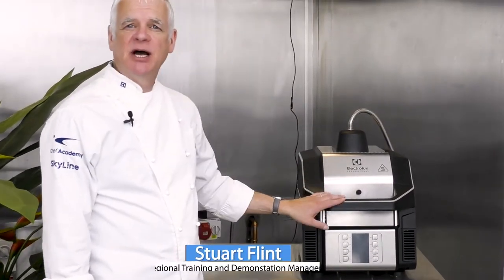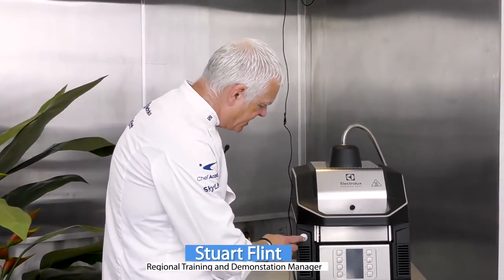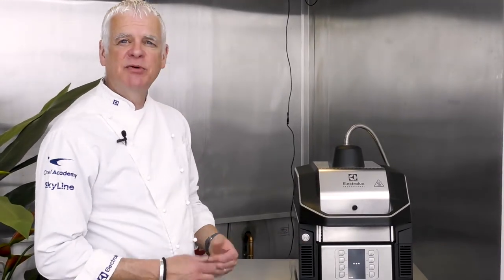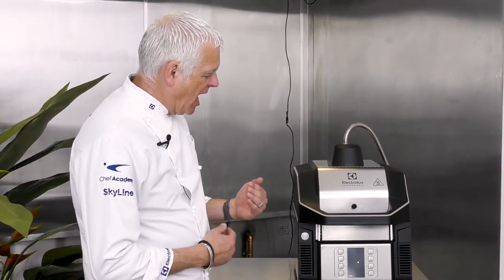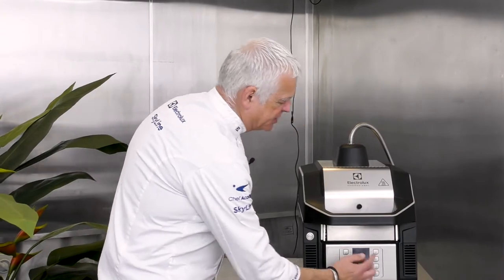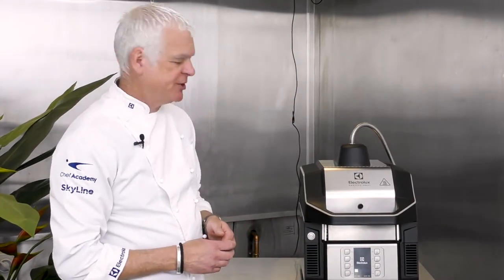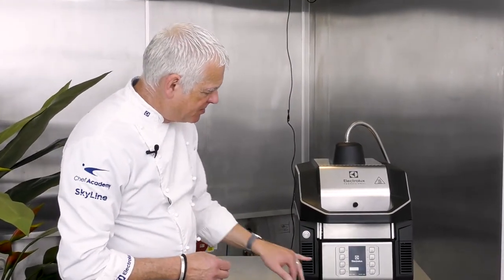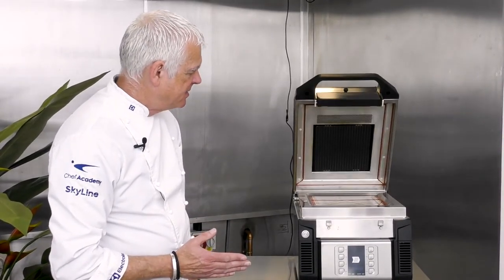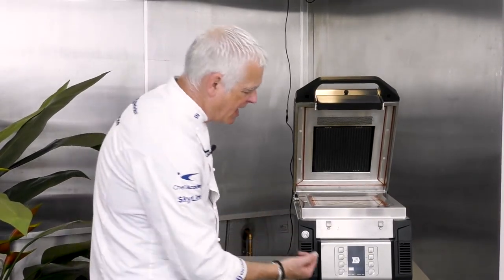To turn the Speedy Light on, simply press the power button. After a few seconds you will hear a click, the lid will spring open, and the display on the screen will change — the bar moves across and the lid opens.